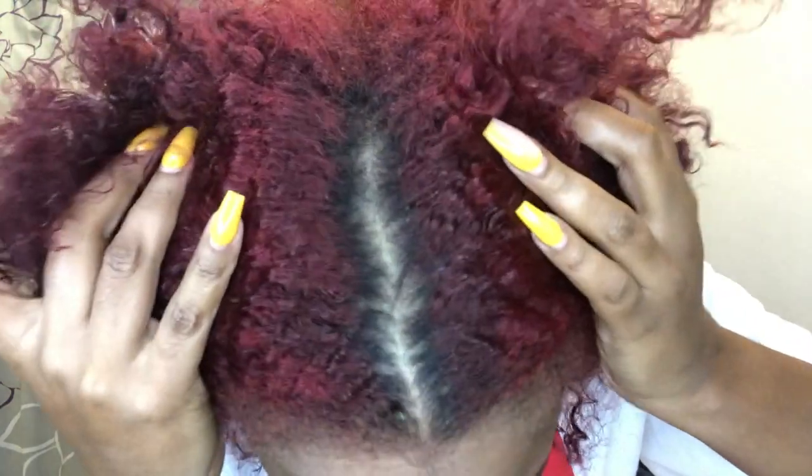What's up y'all, it's your girl Kira and I'm back at it again with another video. Today I want to do a protein treatment on my hair. As y'all know, I recently recolored my hair and my scalp is itching. I just recolored my hair and it's starting to grow a little bit — you can't even tell that I low-key cut my hair.